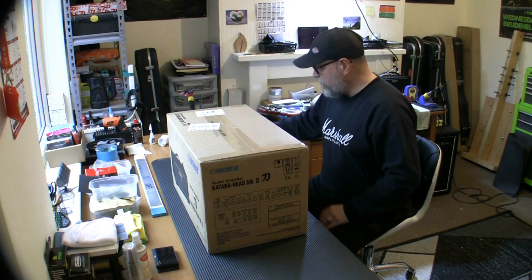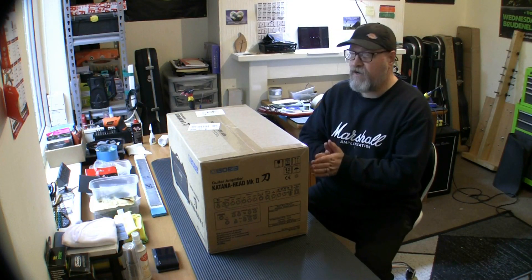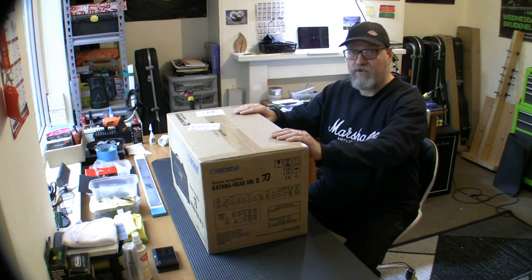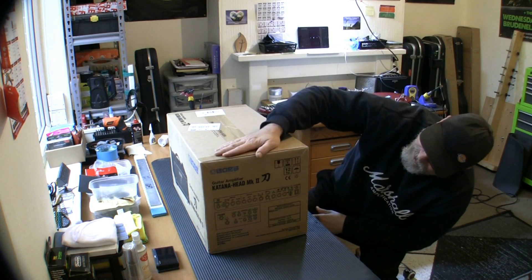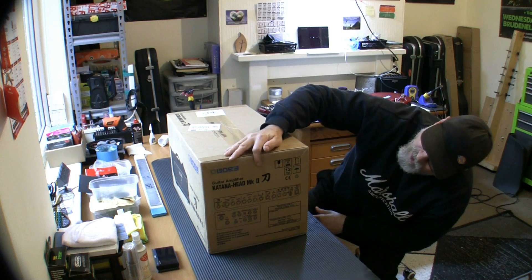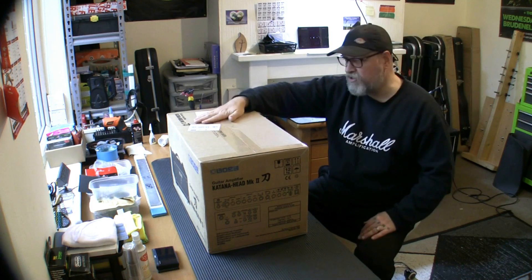Very rarely do I do this, but today I have downed tools because I've just had a delivery. You can see straight away what it is — Boss Katana Head Mark 2 guitar amplifier.